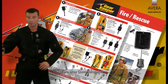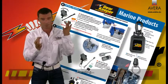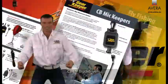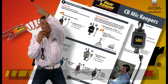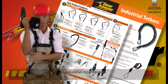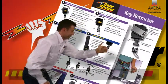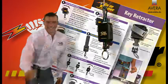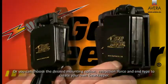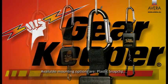Gearkeeper has complete product packages for law enforcement, military, firefighters and rescue teams, two-way communications, scuba diving, marine communications, hunting, fly fishing, CB for truck drivers, cell phones, industrial applications, instrumentation, and keys. Or you can choose the desired mounting option, retraction force, and end type to create your own Gearkeeper.